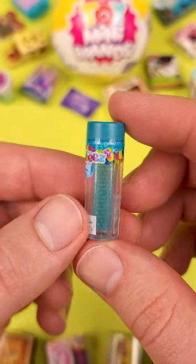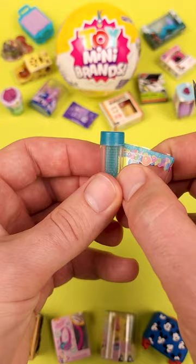Let's take a closer look at what's inside this miniature Orbeez container. First, I'll remove the plastic wrap to see what we're working with. Let's try this.